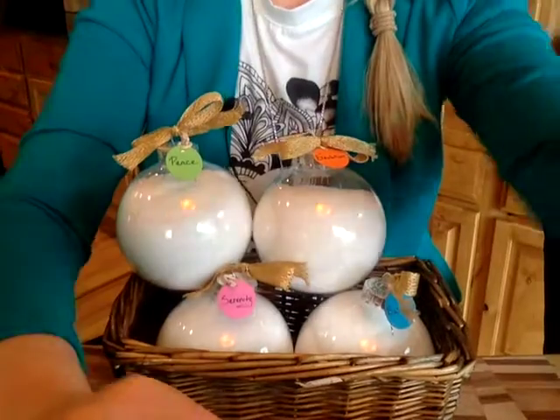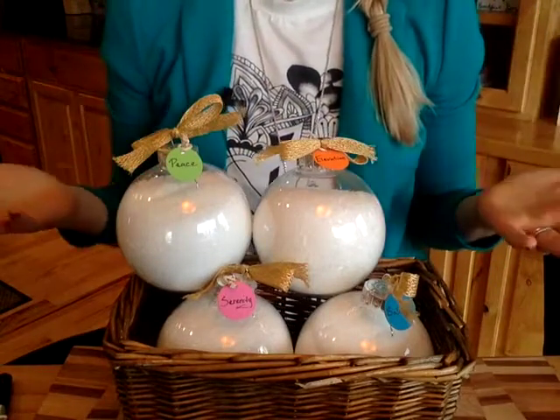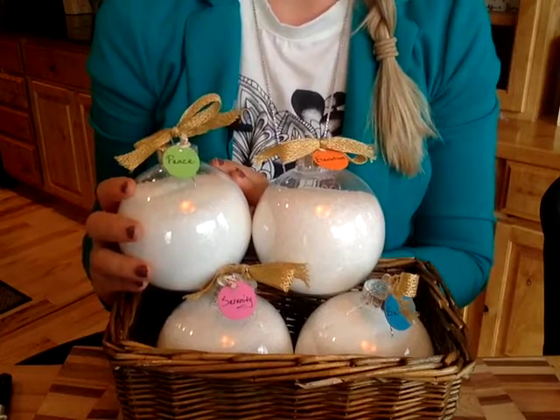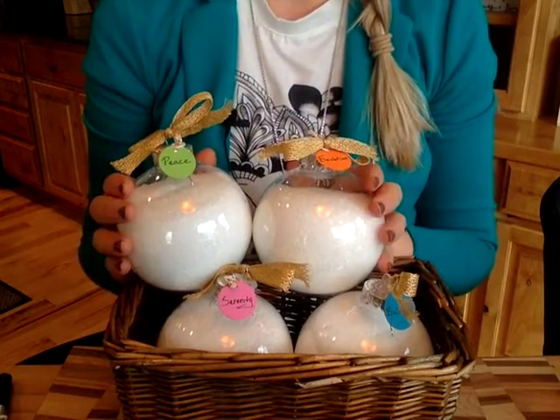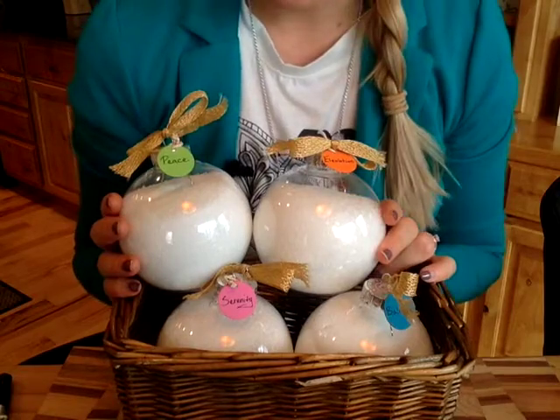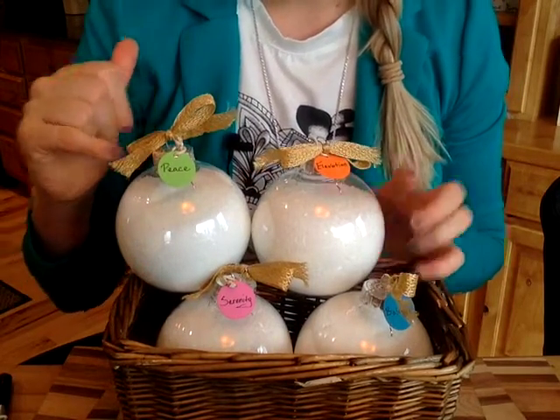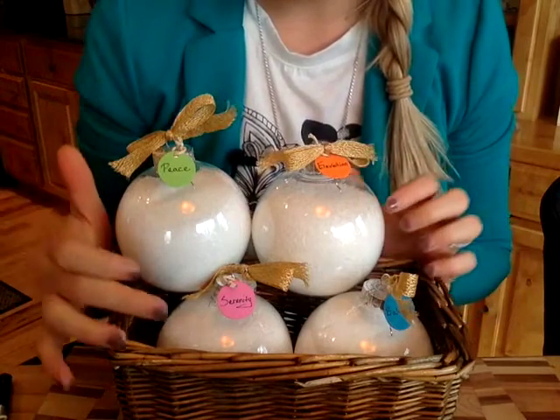Hello friends, Regal Smith here and I'm going to share with you how to make a really simple, easy DIY gift that's thoughtful for friends and family. We're going to make spa balls — basically a bath salt ornament. We're going to use plastic bulbs, fill them with Epsom salts, and top them with essential oils. The varieties we're making today are Peace, Elevation, Balance, and Serenity.